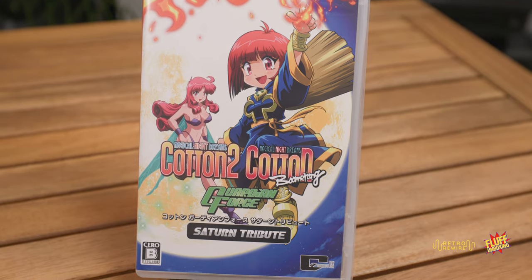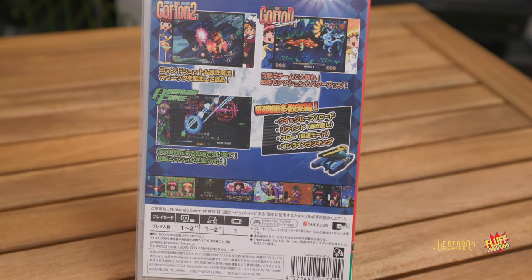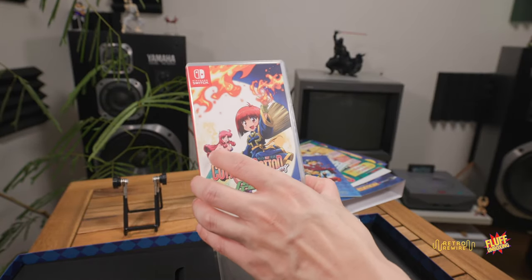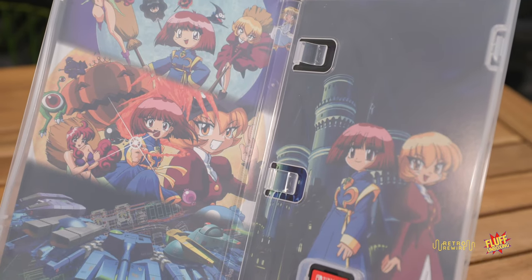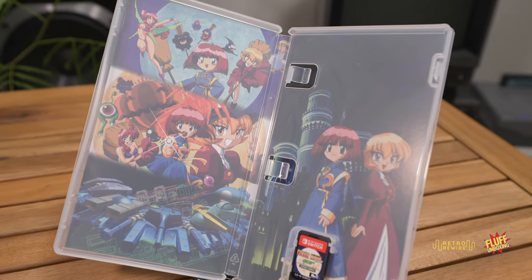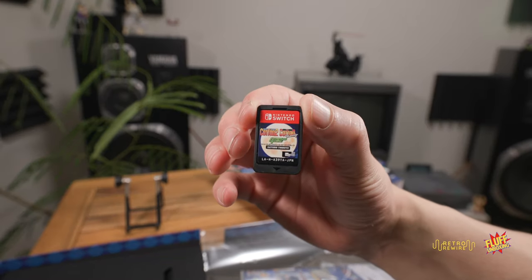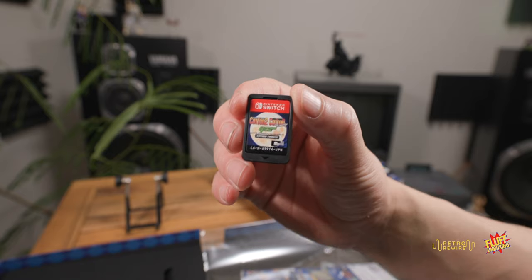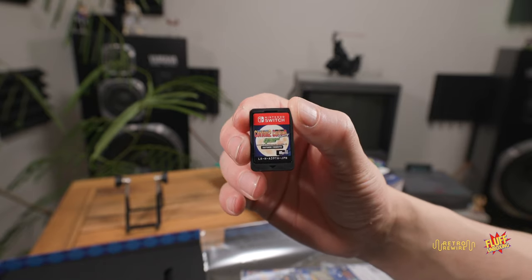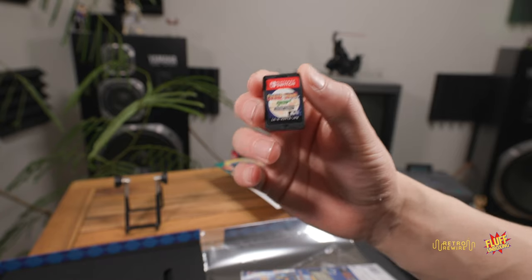Here's the actual game — pretty cool cover art. Here is the back. I'll show this in closer detail. Let's go ahead and open it up. That's some pretty nice artwork. I'll show the close-up detail as well. Here we have the cartridge, and we're going to pop this in to see if there are English options available and check out a little bit of gameplay.